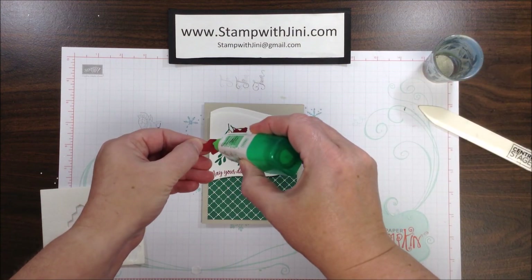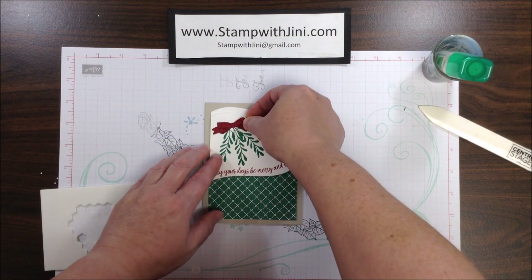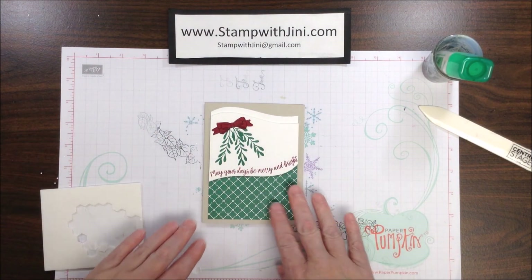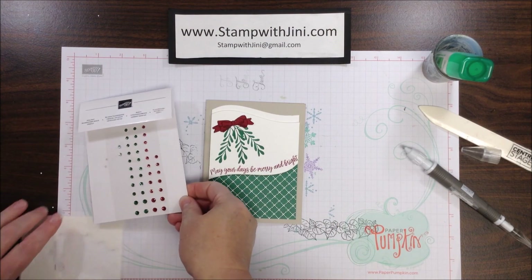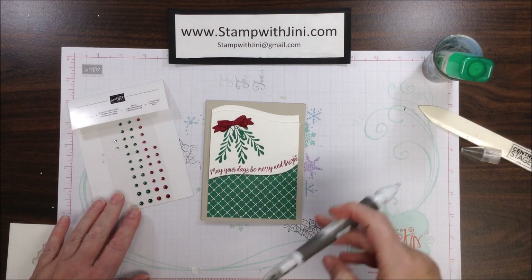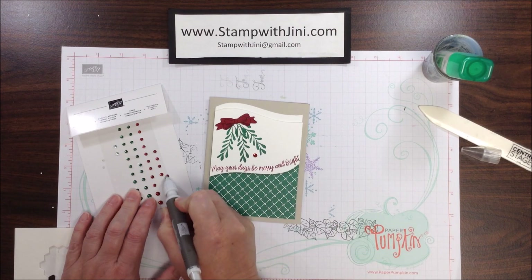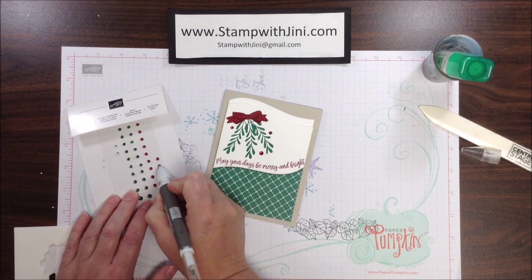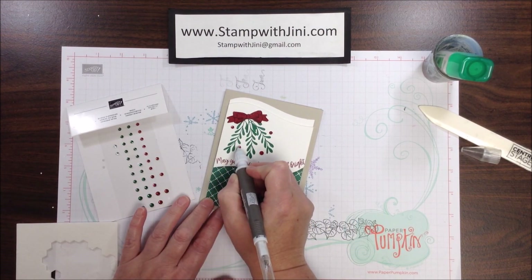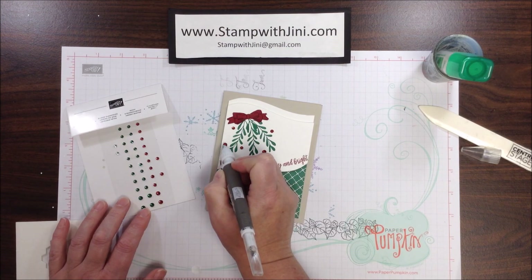I chose to heat emboss the bow because it really makes it pop, and I'm simply going to add that to the top here. Now for the last little bit, I'm going to bring in our holiday rhinestones, basic gems, and my Take Your Pick tool. I'm going to pick up some of these cherry cobbler rhinestones and scatter them onto my card front — just adding a few randomly. It's always good to add in odd numbers, so I'm going to add a large one down here as well.